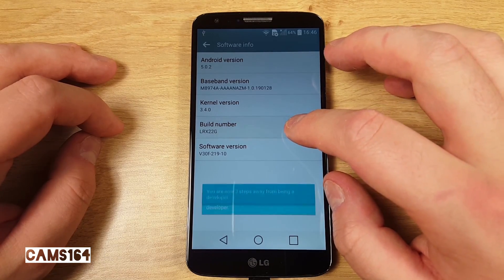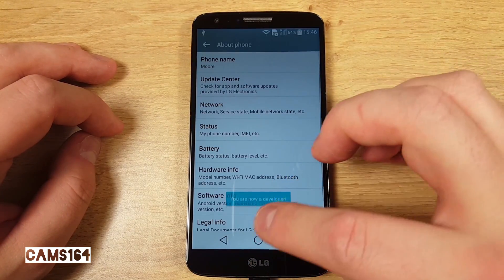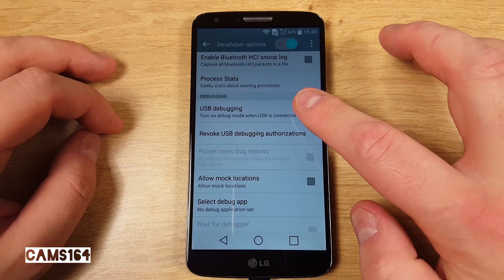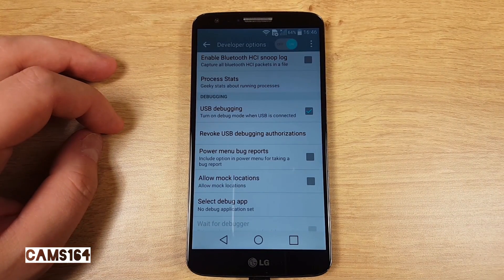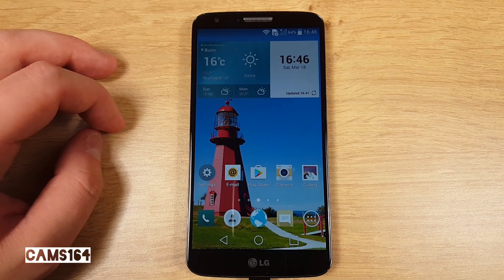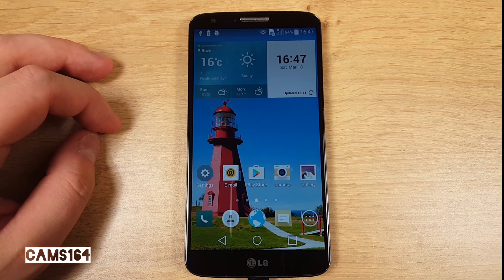Keep tapping on the build number until you see the message. You can now go back to General Settings and find the Developer Options entry. Enable USB debugging. Apart from backing up your data, you need to connect the phone to your computer. The only other thing to do is to download the LG G2 D802 one-click root recovery zip file and unpack it. As its name clearly states, the script will root the phone, install the SuperSU app, and TWRP recovery.